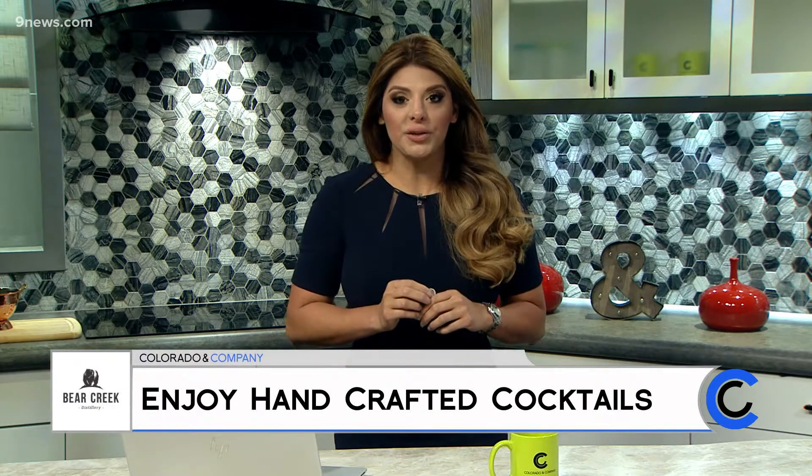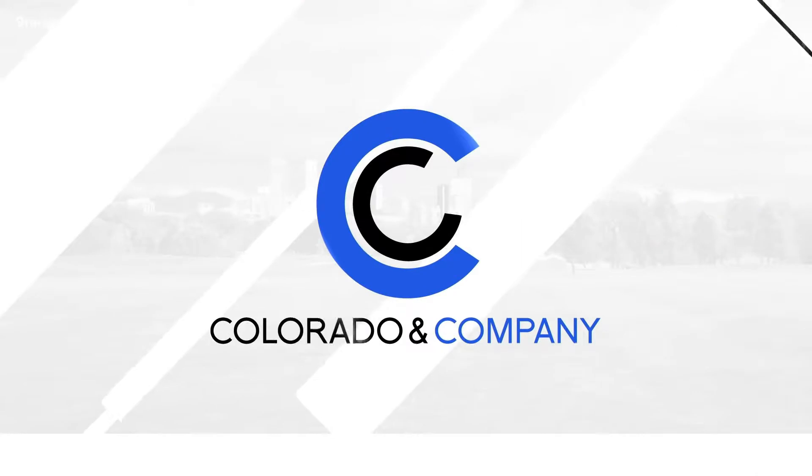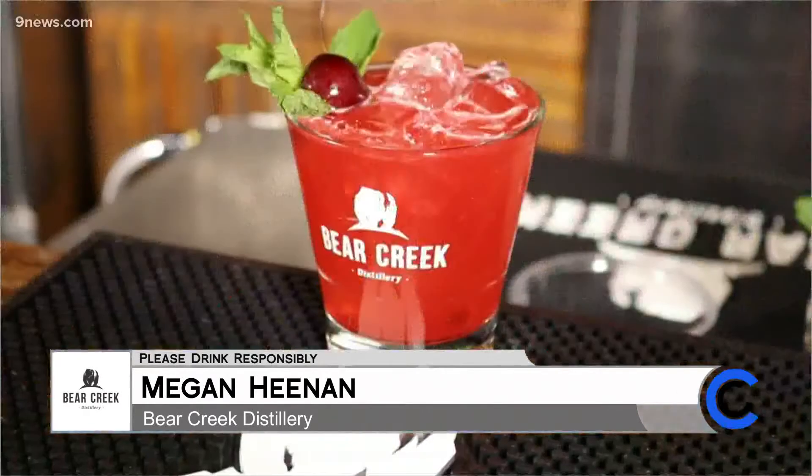If you need a good happy hour, Bear Creek Distillery is open and ready for you to come in and enjoy their signature cocktail, the Porch Crawler. Hello, I am here to show everyone how to make one of Bear Creek's infamous seasonal cocktails, the Porch Crawler.